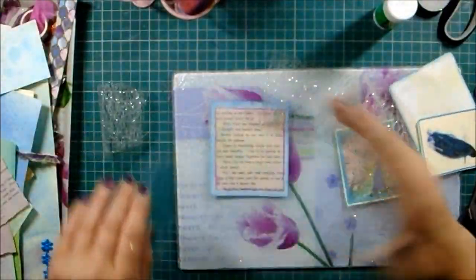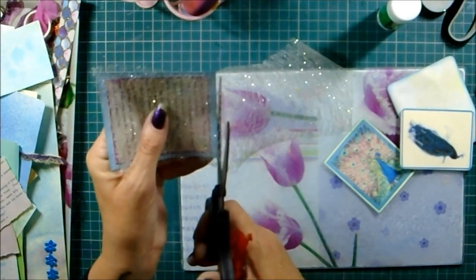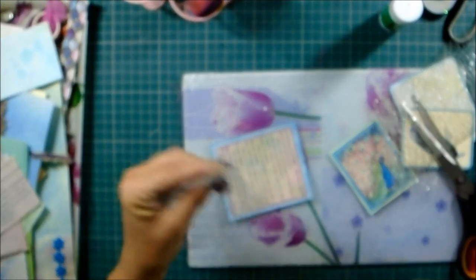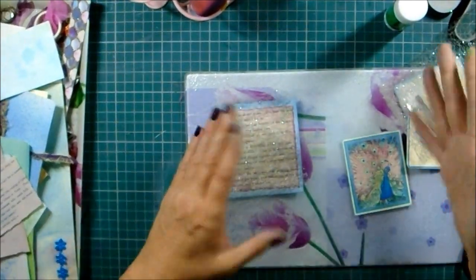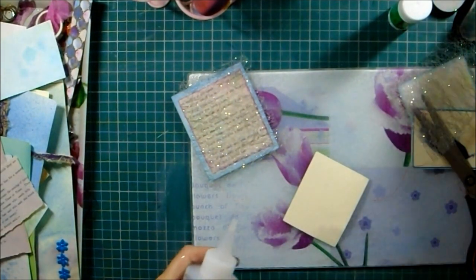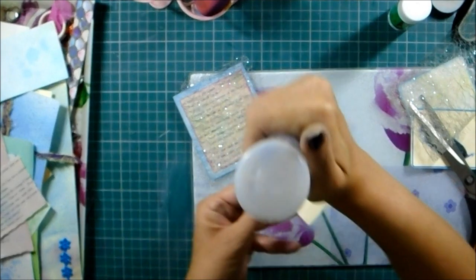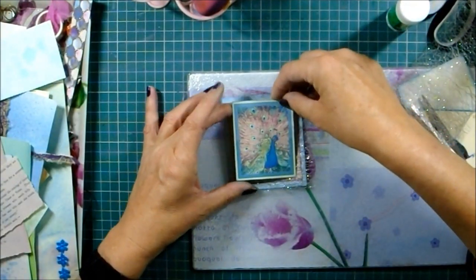I've got some exciting news! You know my logo - the Cockney Crafter logo with the Union Jack and my name in the middle? Well, that artist is a friend of mine. He's a brilliant artist, always drawing and doing loads of stuff, but he's never really released anything before - he just doesn't like to. But he kindly did my logo for me when I first started on YouTube.